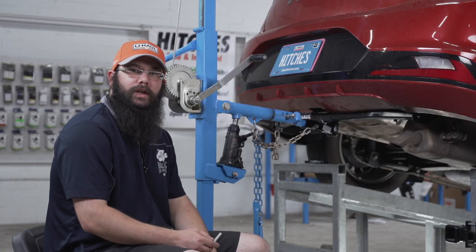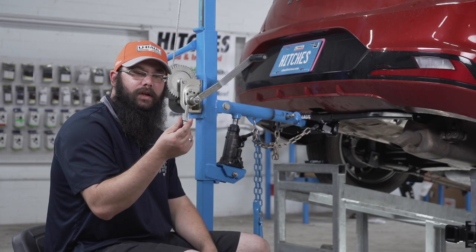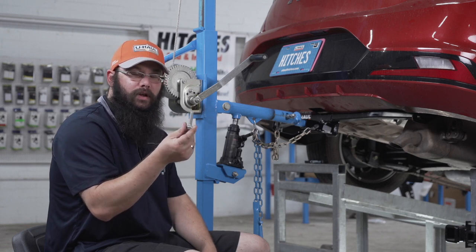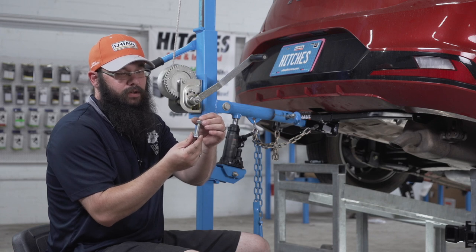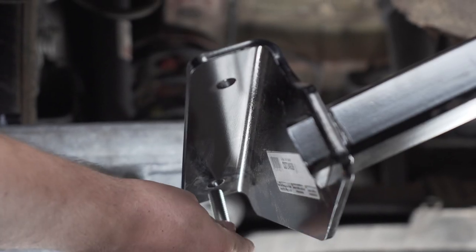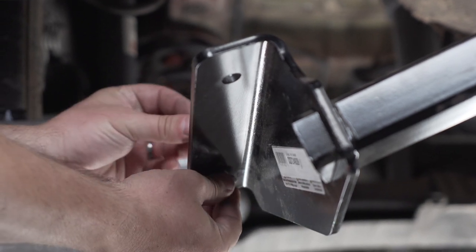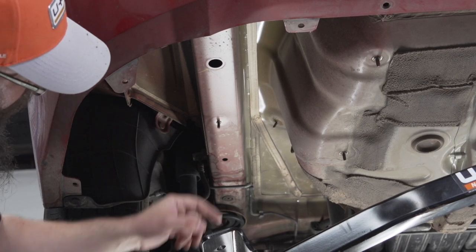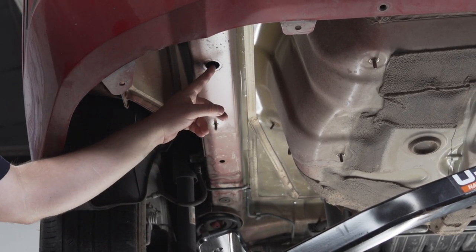Rather than temporarily bolting the hitch in place, I'm going to take a carriage bolt and mount it to the hitch in the wrong direction so that the nut will locate the hitch in the proper place so that we can drill our holes. The bolt goes in the forward-most hole with the nut on top, and then the nut will hold the hitch still inside this hole so we can line it up for drilling.